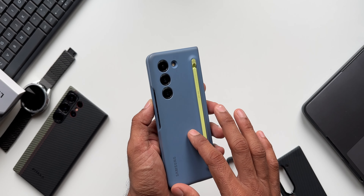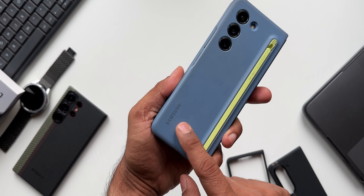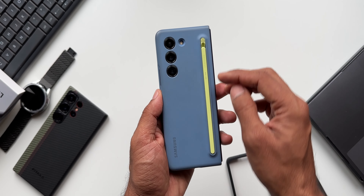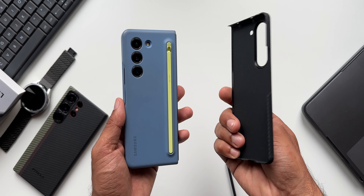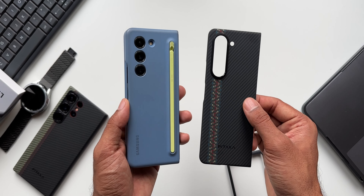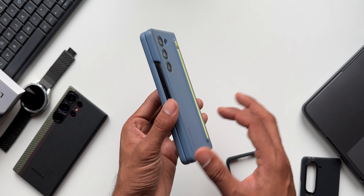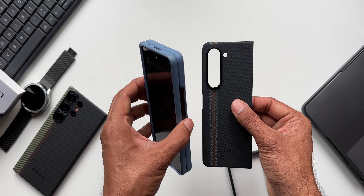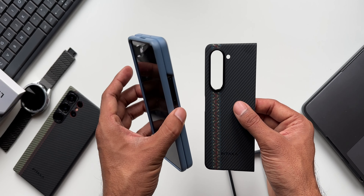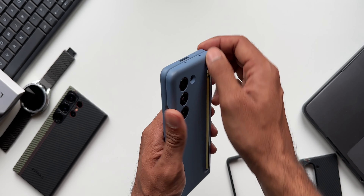Let me remove the case I have on the Galaxy Z Fold 5 — this is Samsung's own case, as you can see by the Samsung branding. It houses the S Pen as well, but on the Pitaka case we are not going to have S Pen support. So be wary of that before buying. If you're looking for a thin and strong case to keep the phone's slim form factor, this is the case to go for.